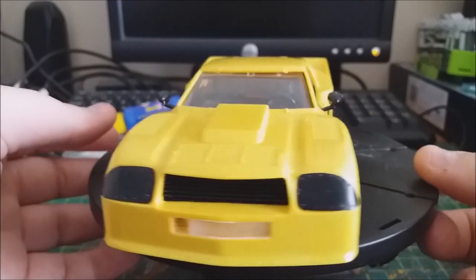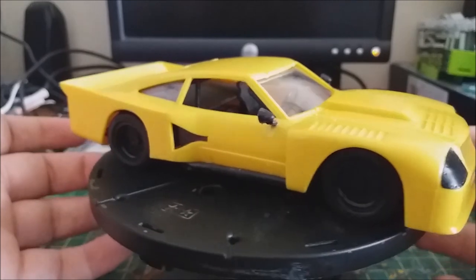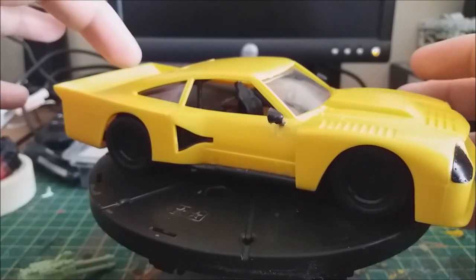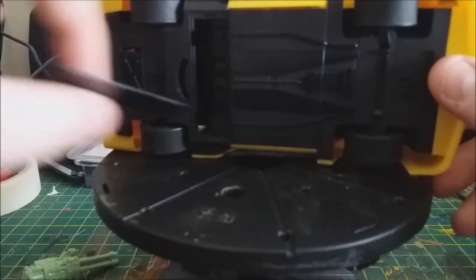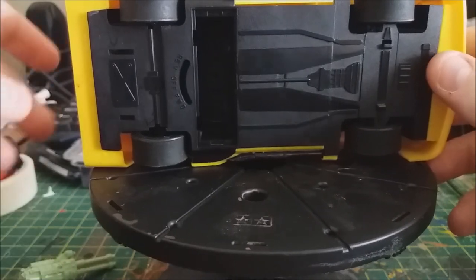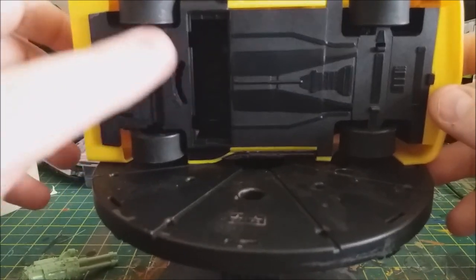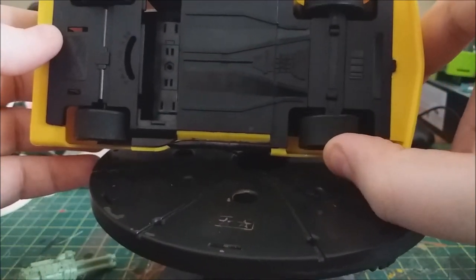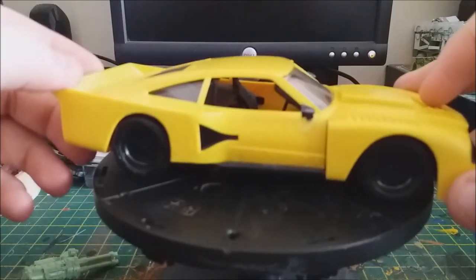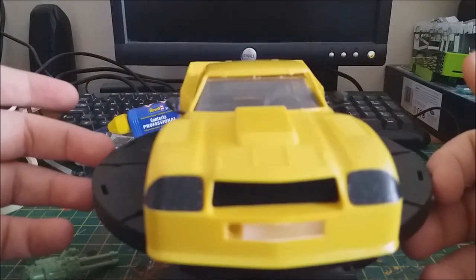It does go together pretty much like a snap-tight kit, although it also says in the instructions 'non-motorised' and it has a compartment for a motor in the back and a battery area. I'll show you — you can just see here, that's the place where the battery is supposed to go. I presume there's another version of this where you can put a little motor and battery in there.